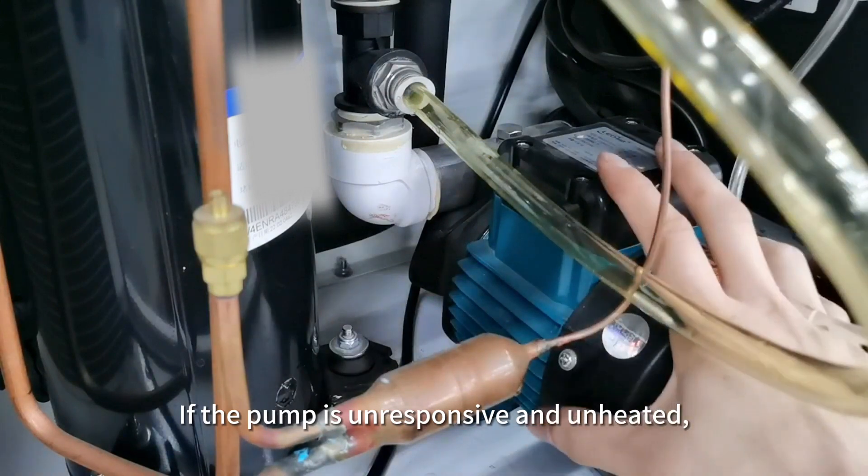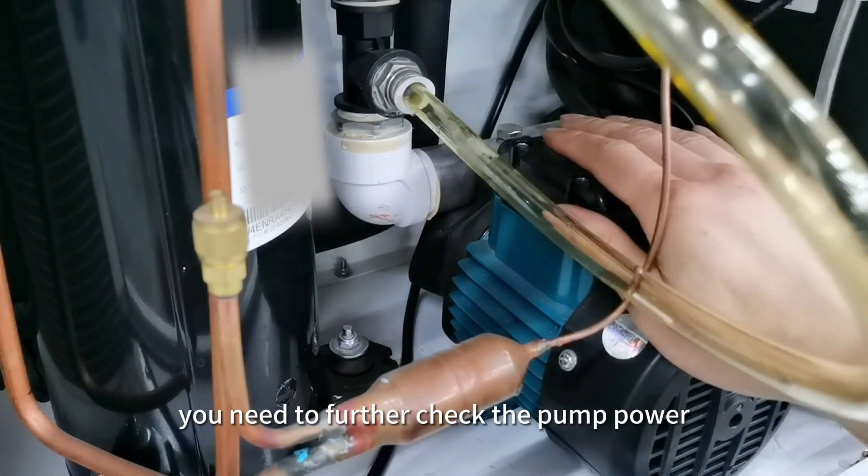If the pump is unresponsive and unheated, you need to further check the pump power and controller output.